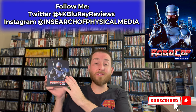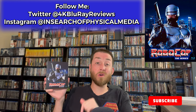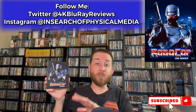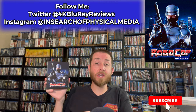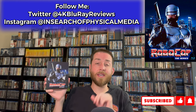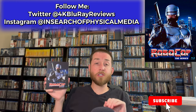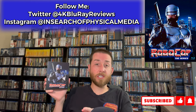As always, I will have the link for this exact set listed down in the description section below and as a pinned comment. So if after watching this review you decide you want to pick this up or add it to your collection, you can go down to those links. It takes you straight out to Amazon at no extra cost to you, and that lets you pre-order or buy this depending on when you're watching this review.